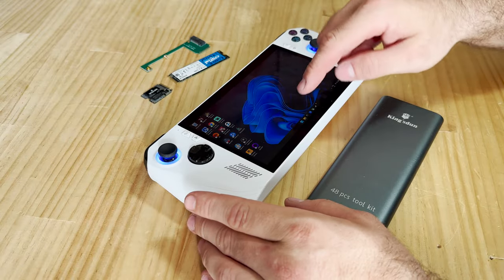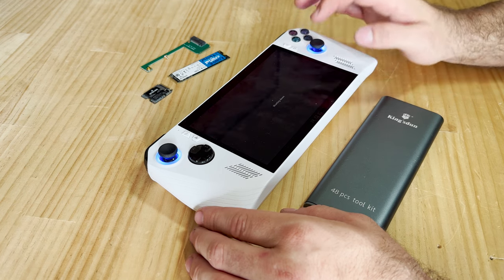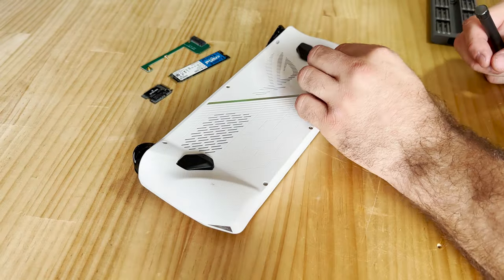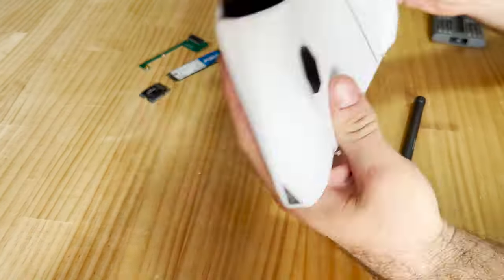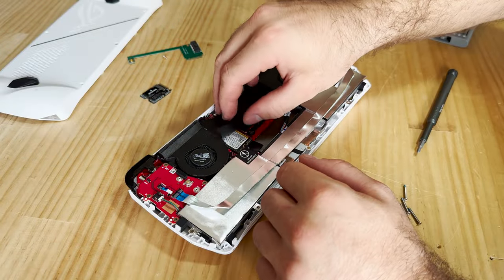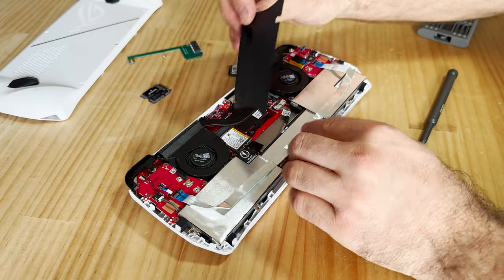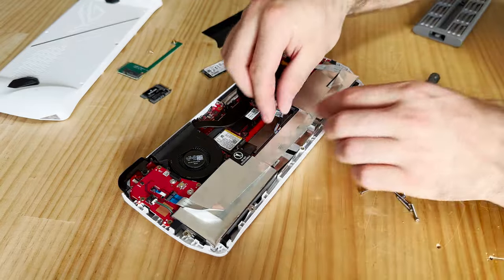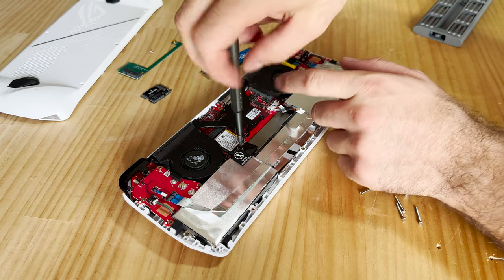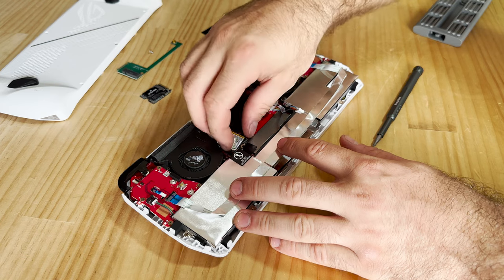Now it's time to take the ROG Ally apart — at least take off the back cover. Make sure to turn the ROG off completely by selecting Shut Down via the Start menu. There are six screws on the back and some are quite lengthy. Once you've taken off the back cover, the M.2 drive is located behind the black sticker in the middle. Before changing anything, make sure to unplug the battery connector in the center with the colored cables.